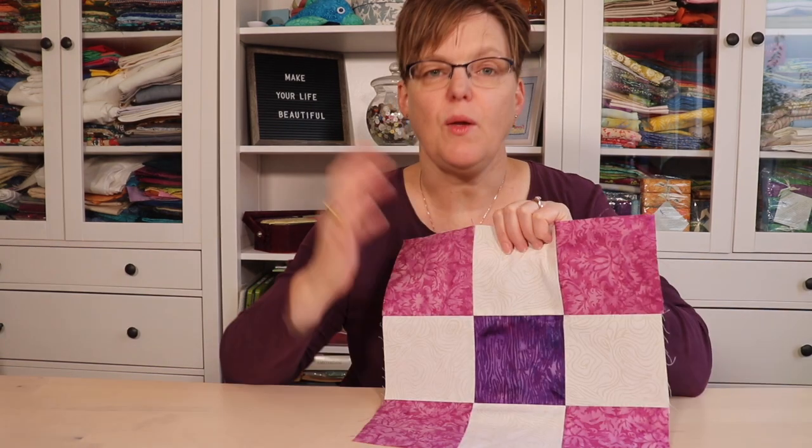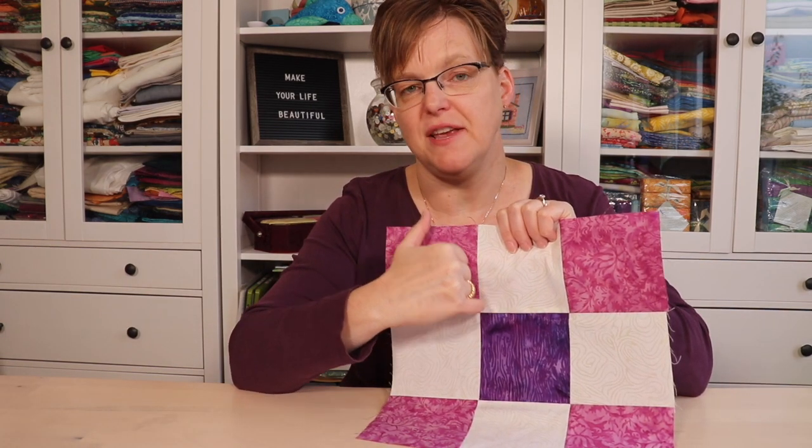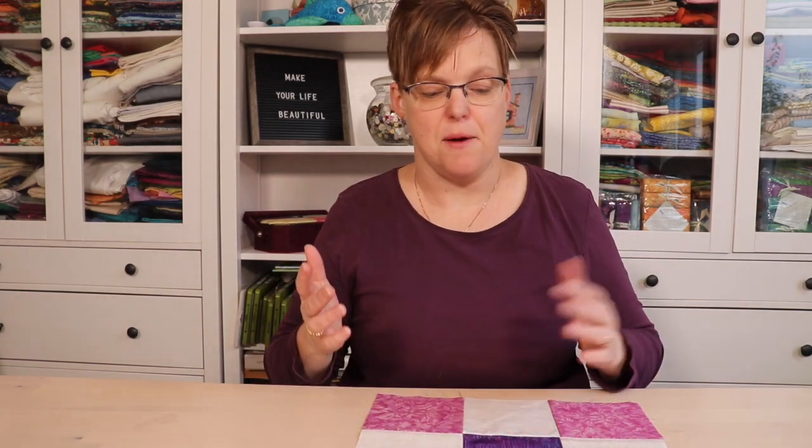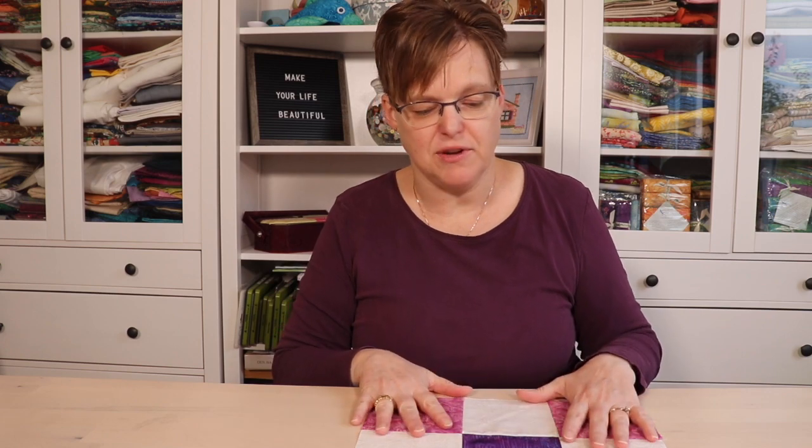Stitching in the Ditch, or Quilting in the Ditch, is a specific technique that some people like to use to quilt their finished pieces. What that means is you're stitching right in the seams of your piecing. This is a traditional method of quilting where you follow your piecing seams — it's nice because your quilting is kind of invisible in the background and your piecing is really showcased.